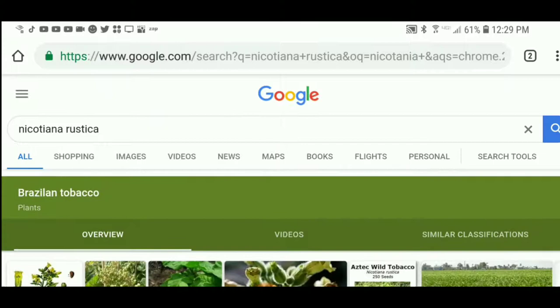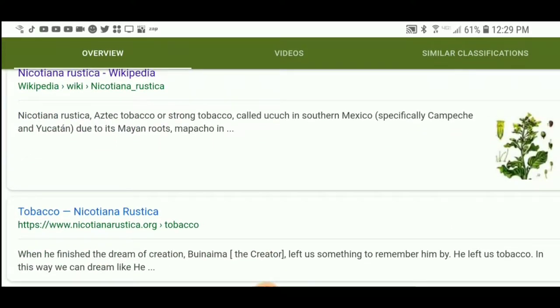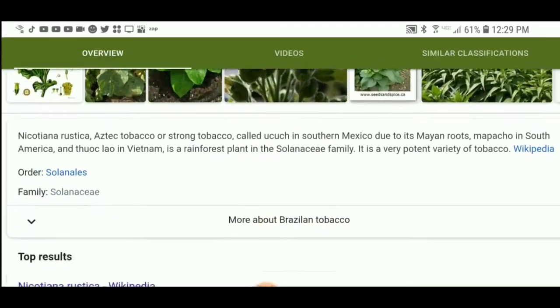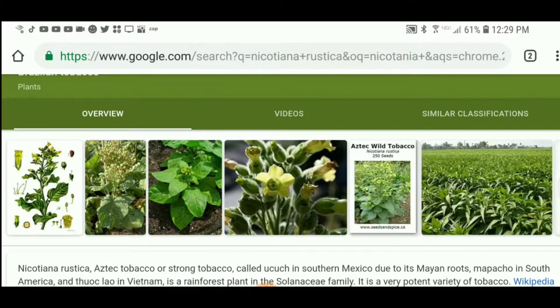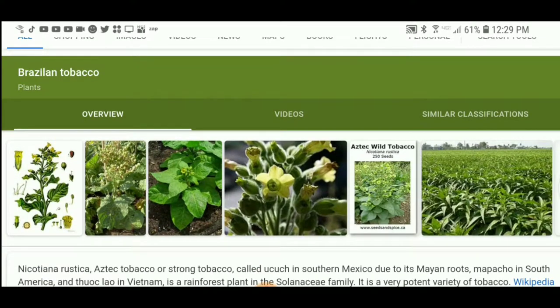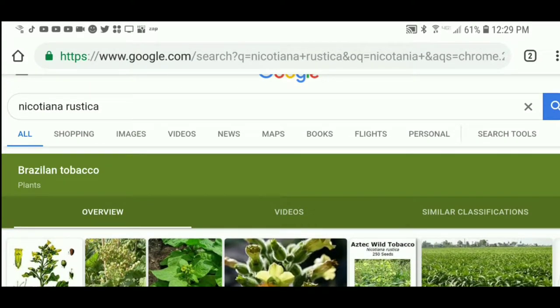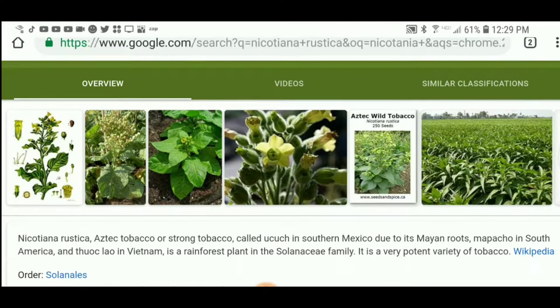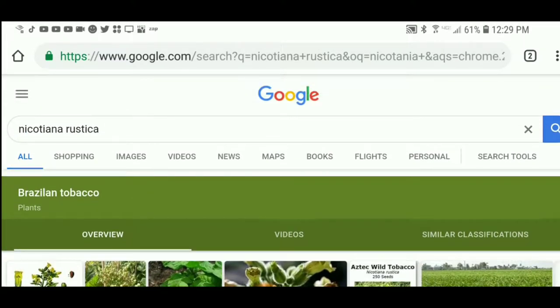There's another variety called Nicotiana rustica. It only grows about 2 feet tall, but it has twice as much nicotine. That's the type I'm going to be using, since I'm doing a chemical nicotine extraction for my experiment. It's smaller, so I can actually grow it indoors. The downside is that it needs a longer growing season, which is why I'm planting it indoors so early.